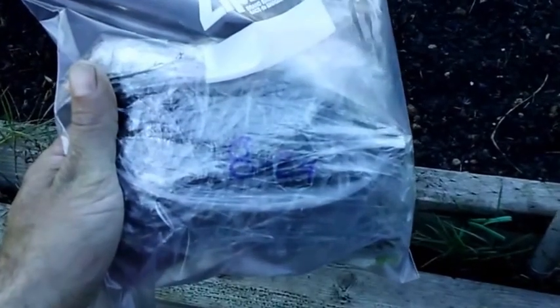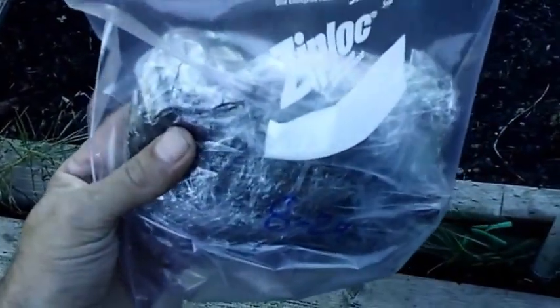Hi guys, Larry from the Oregon Coast, September 7th, and I'm going to try to grow some strawberries for Christmas.